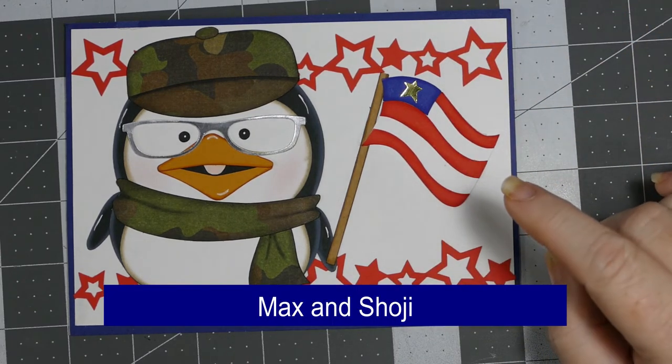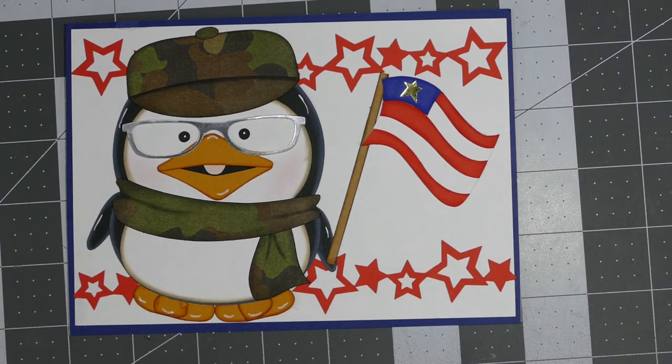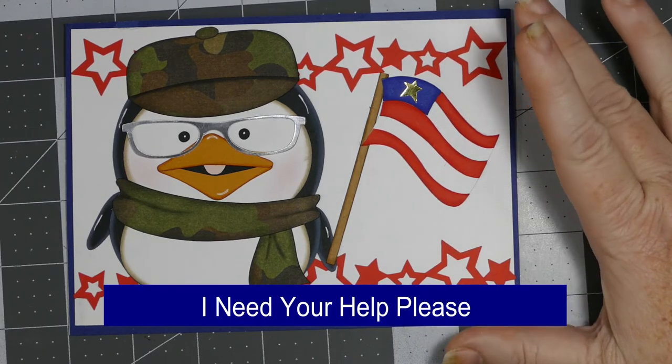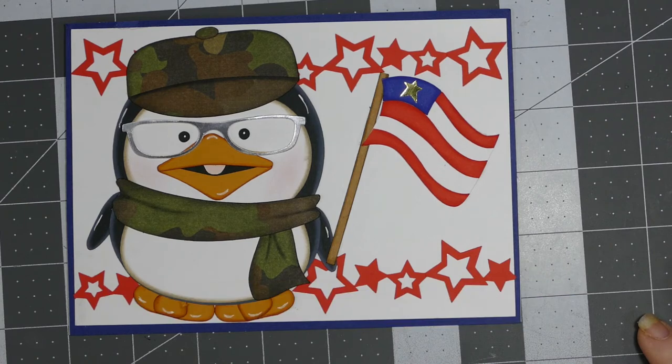I'm going to link Elaine's video — it's called 'I Need Your Help Please.' Please, I encourage you to go and make a card. You don't have to do anything fancy. She just wants a basic thinking-of-you card.